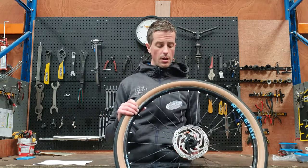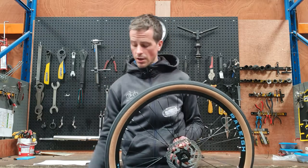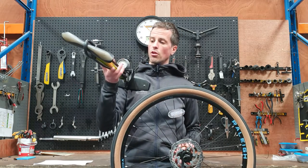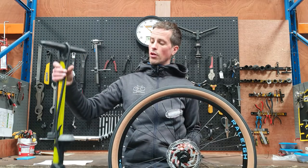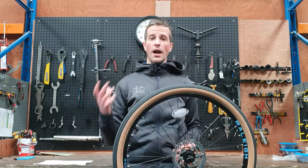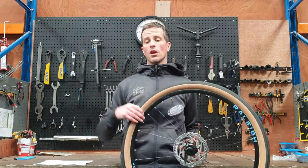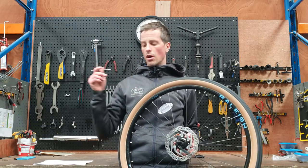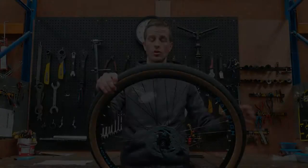My first big tip is to get yourself a proper pump — a floor pump or a track pump as they're called — with a pressure gauge. This will make your life a lot easier; it will allow you to put air into your tires quicker, more efficiently, and more accurately because you can check exactly how much air you're putting in. Smaller pumps are great for having in your back pocket to get you out of trouble, but if you're riding regularly, get yourself a track pump for home use.